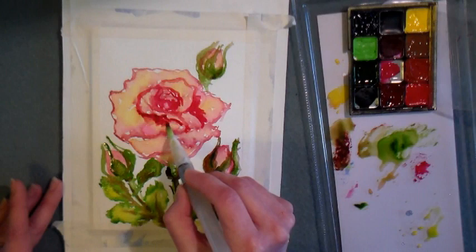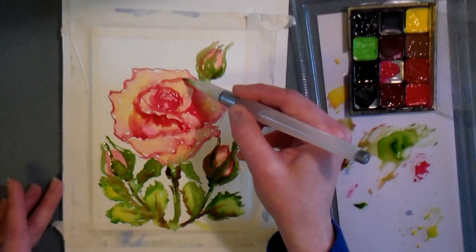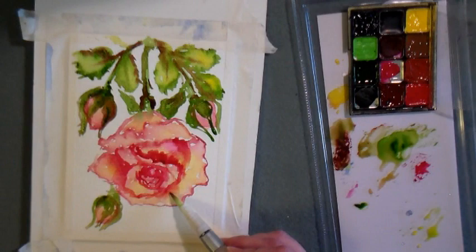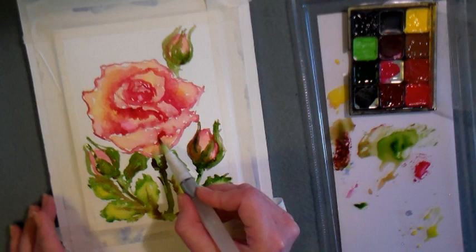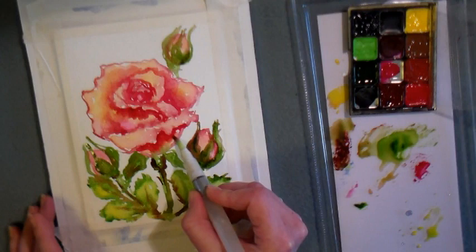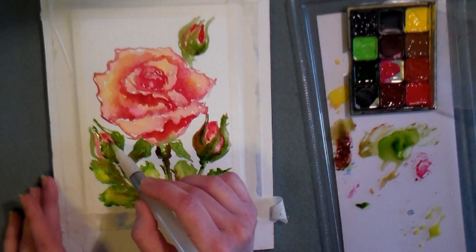I'm adding more paint anywhere I have an underturned petal or deep crevice in the flower and going in with more color there. I've squeezed my brush to allow more paint to come through — or just dip your brush in water if you're not using a water brush — and I'm dragging that color out, pulling it with a wet brush to get a much nicer, softer blend. I'm doing the same technique underneath this front turned-over petal: adding the color, squeezing the brush, and letting it flow outward.